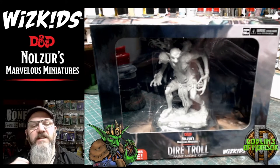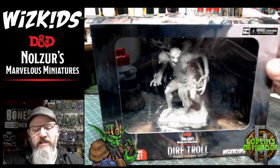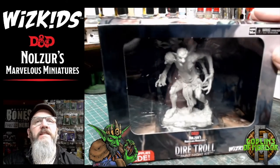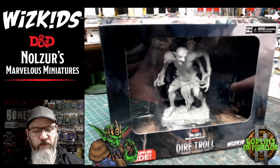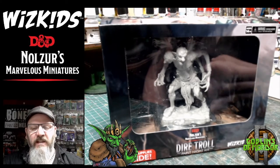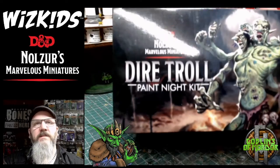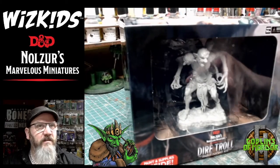Welcome! Today I have the Dire Troll by WizKids Games. This is the paint night kit and what I'm going to do today is paint this miniature with the paints and the brushes provided in the box, and we'll do a little beginner's guide to how to get this troll done. Absolutely beautiful miniature. So let's take this out of the box and make a start.